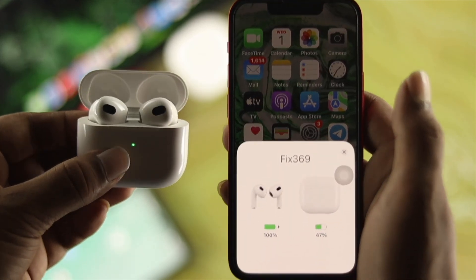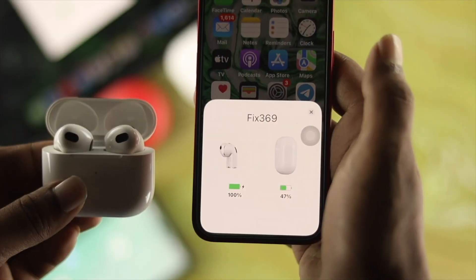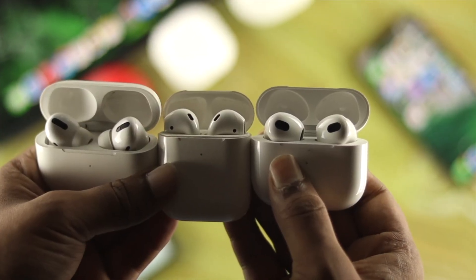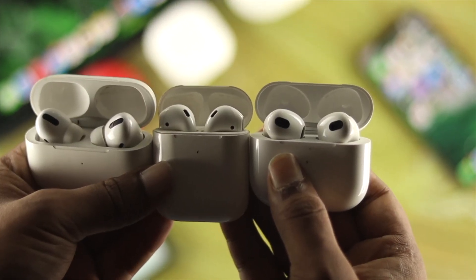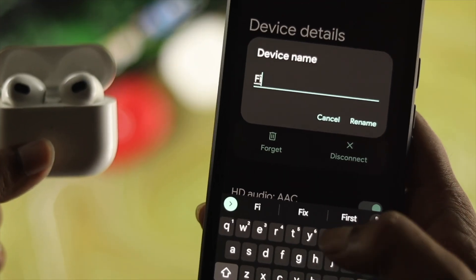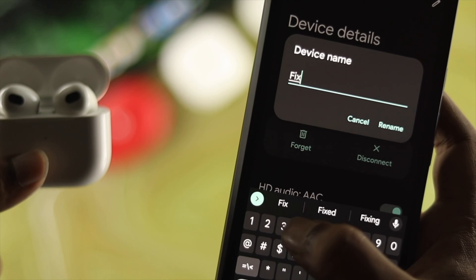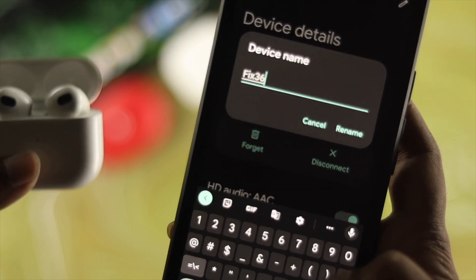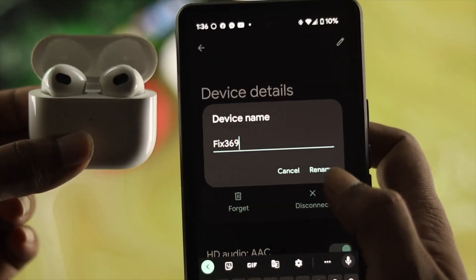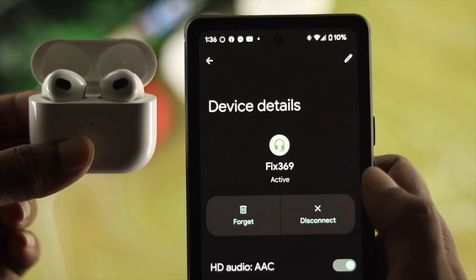Welcome back to the channel guys. Today let's learn how to rename your AirPods. If you have second generation, third generation, or AirPods Pro and want to know how to rename them from your iPhone or Android, you want to watch this video. First I'll show you how to rename using your iPhone, and the second part I'll show you how to do the same with Android.